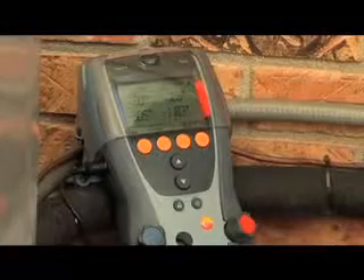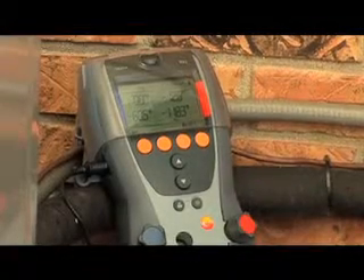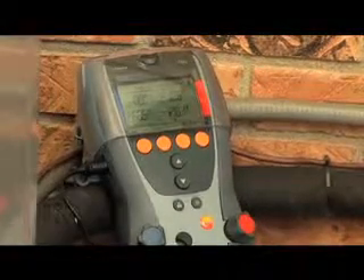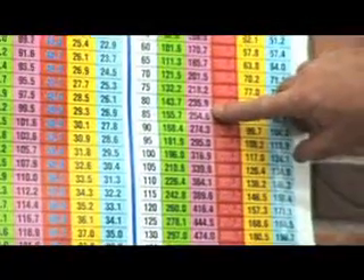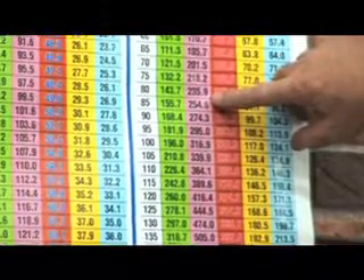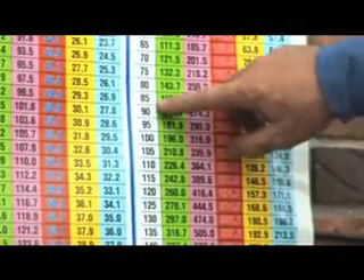Now perform a check to ensure that superheat and subcooling are to specifications. There is equipment available at your local wholesaler that will automatically calculate the superheat and subcooling, or you can calculate it manually using a pressure temperature chart.